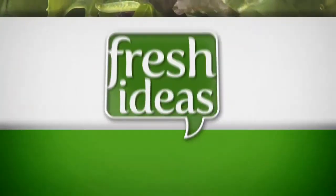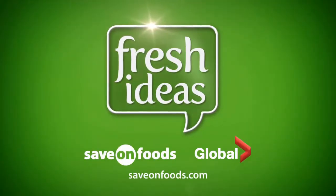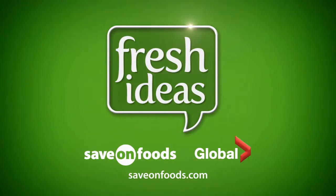Fire up your grill and get barbecuing. Fresh Ideas is brought to you by Save On Foods. For more fresh ideas, visit saveonfoods.com.